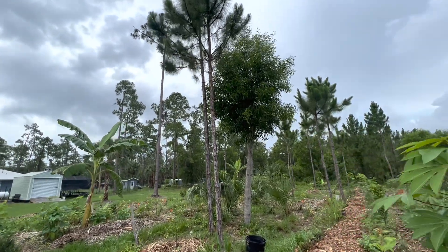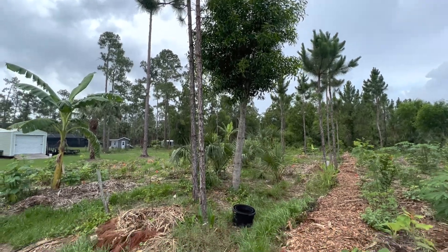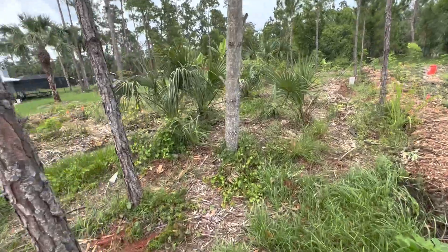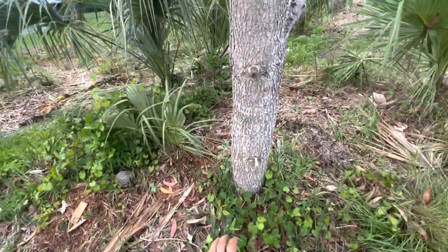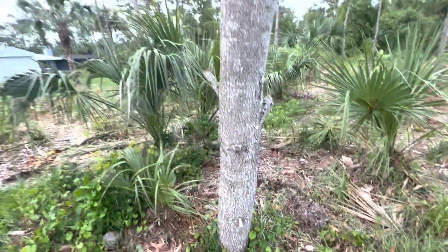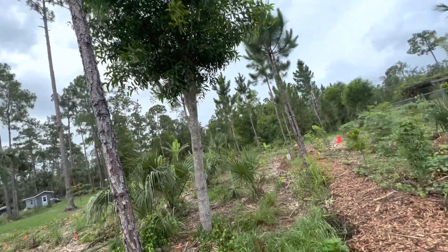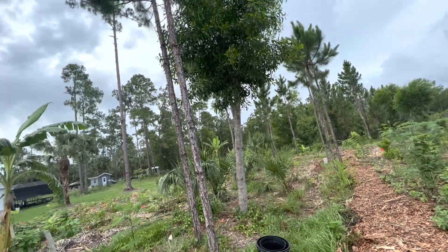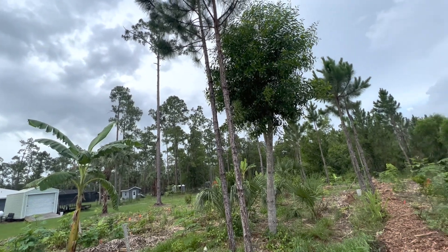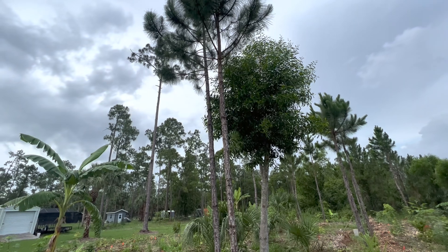I want to make a little video about this earleaf acacia tree. Fairly old one — see how thick it is at the base. It's a tree that is going to get taken out because it has served its function and it needs to make way for other trees and plants to take its place.